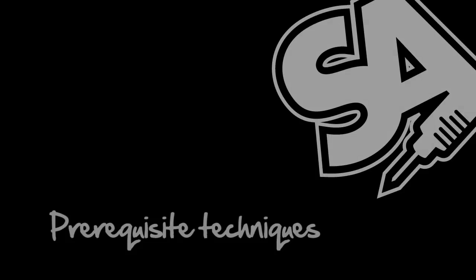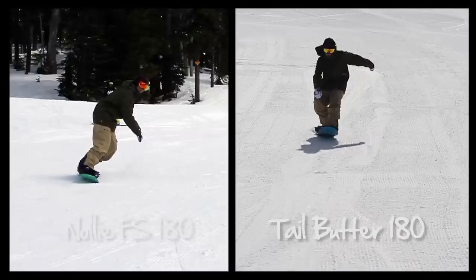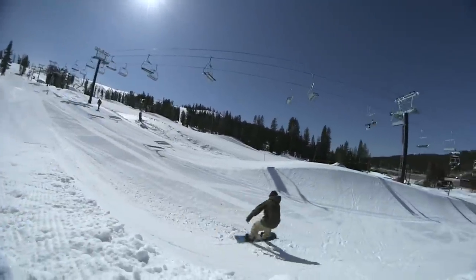Prerequisite techniques. The MFM is a combination of a nollie frontside 180 and the tail butter frontside 180. We have a whole tutorial on the tail butter 180s, so make sure you've watched and learned that first.